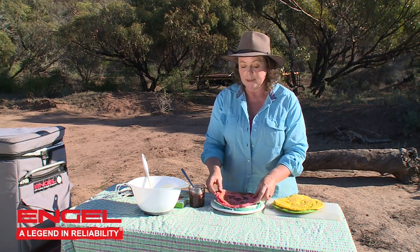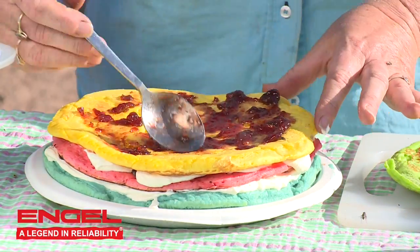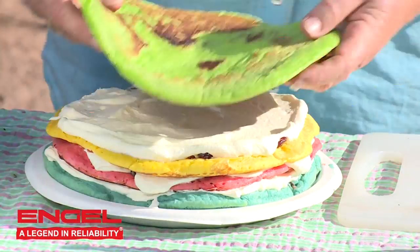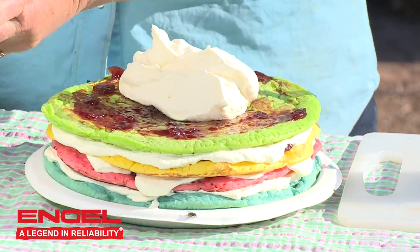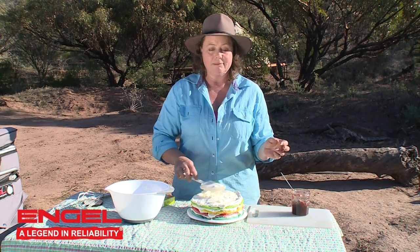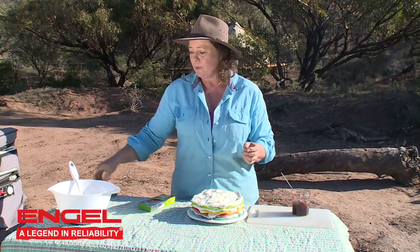Now we just get another pancake and put that on top, and do the same thing all over again — a bit more jam, smear that on. Look at that — how easy! I bet that will put the biggest smile on some little kid's face.